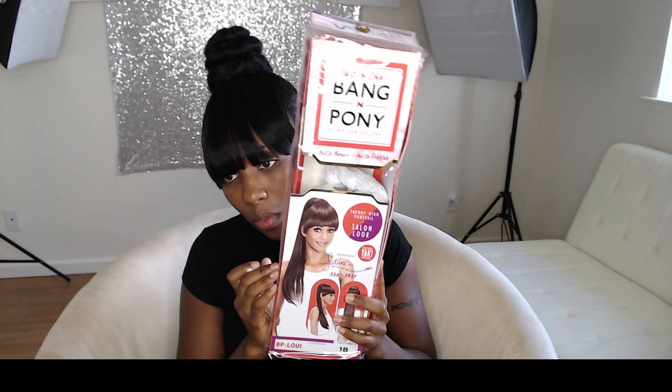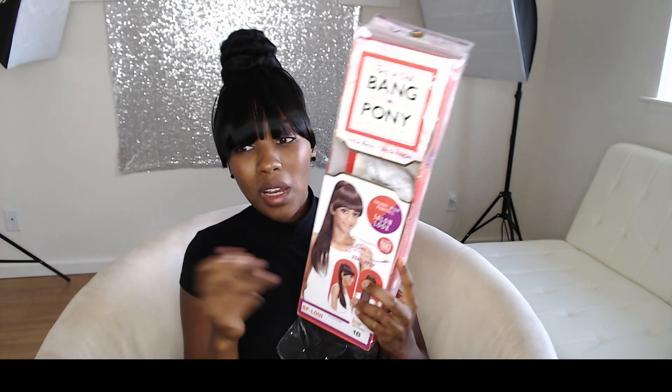I didn't want to change my hairstyle — this was the hairstyle I had envisioned for the day as far as my outfit was concerned. So I still wanted a bang and I went and got the Louie Banging Pony by Bibica Fox. I remembered I had one in a 1B, so I ended up cutting the bang off — because this bang is attached to the ponytail — and then squishing it up under this bun, using the remaining two combs that came with the bang to secure it to my hair. And here we are.